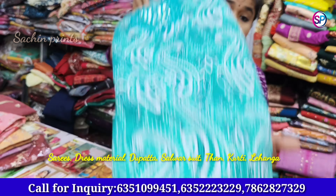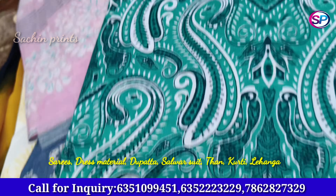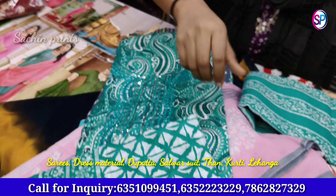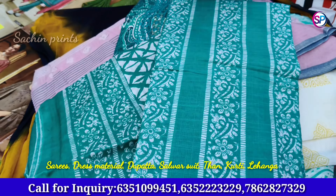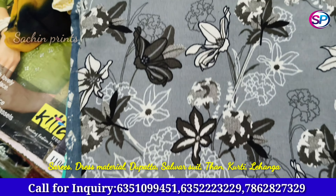You will get a large cotton collection. Call me for a full-time phone call and you will get the whole collection.